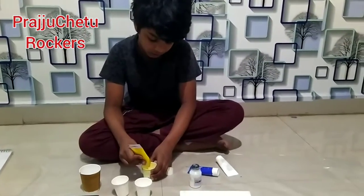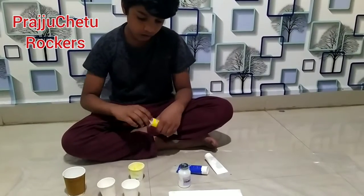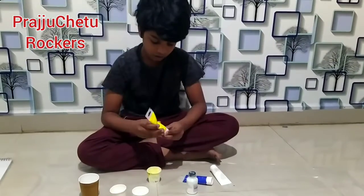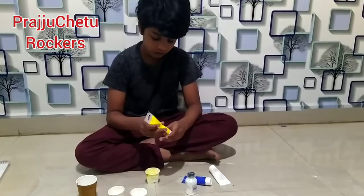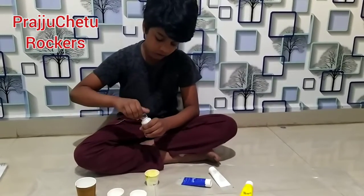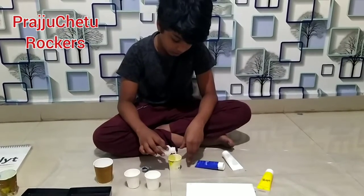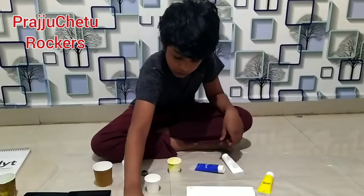Hello friends, welcome to my channel Prajuchetu Rockers. Today I'm going to show you how to do acrylic pouring. First you need any colors you like, but white is compulsory, and you need any colors you like, just add it.